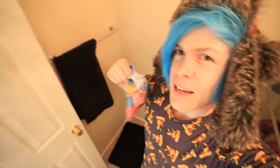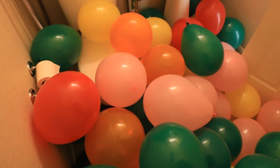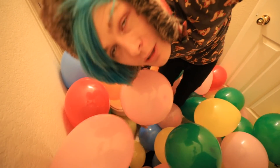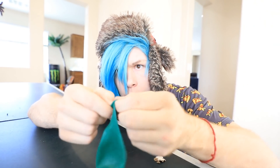So the first thing I'm gonna do is fill this bathroom with balloons. Let's do this. I got the whole bathroom filled with balloons. Now let's go get Richie's keys. For this one we're gonna have to be kind of sneaky because Richie's over there on the couch.